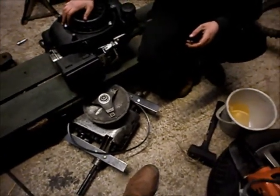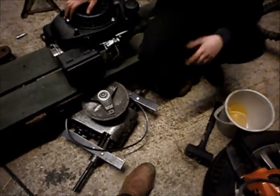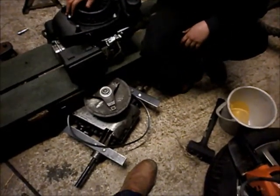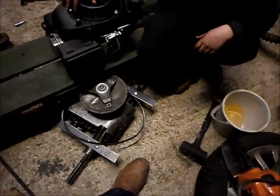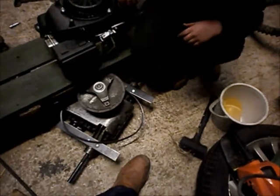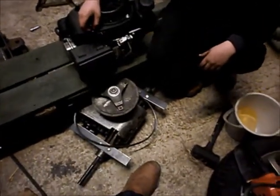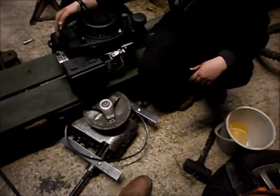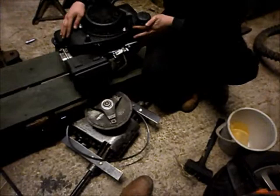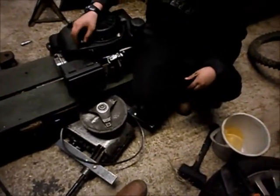Do you reckon if we disconnected the governor, would that work? We could disconnect the governor, but then there's a chance of blowing your engine, obviously, because it goes above the 3,600 RPM max. But we did actually drain the engine from fuel and tip it over, so there's a bit of oil getting into the fuel — that'll eventually clear up.